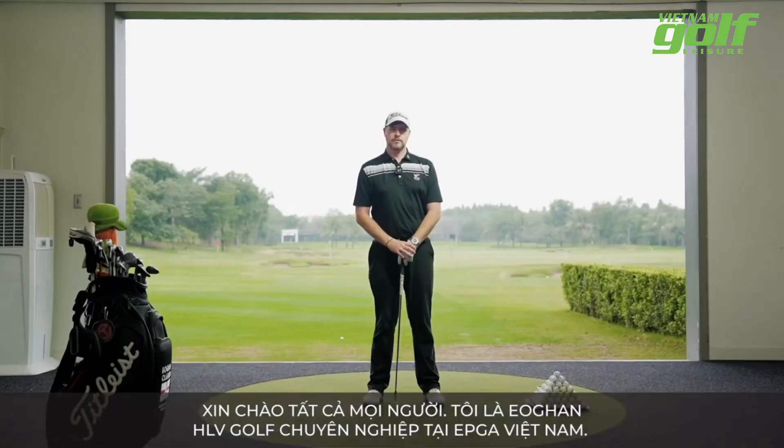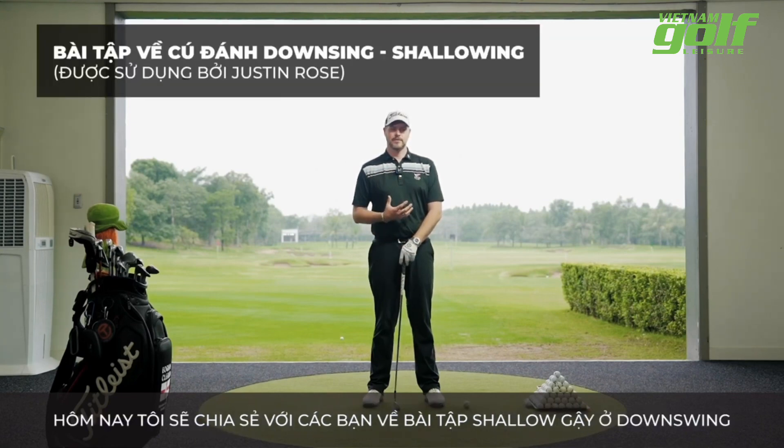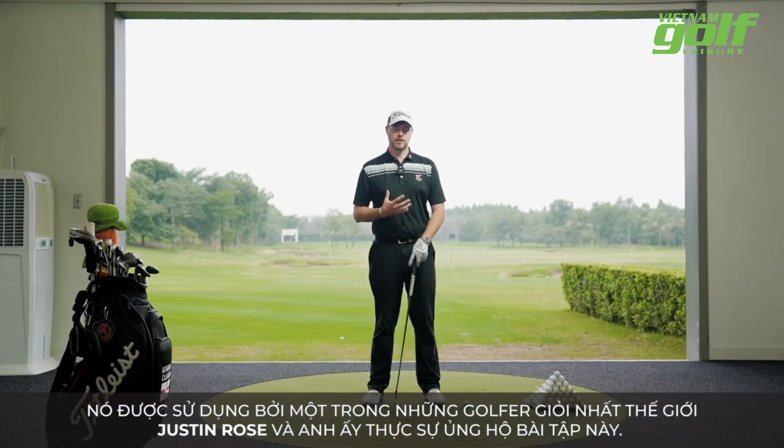Hi guys, Owen here, teaching professional at EPGA Vietnam. Today I'm going to talk to you about a downswing shallowing drill. It's used by one of the best players in the world, Justin Rose, and he really advocates for this drill.